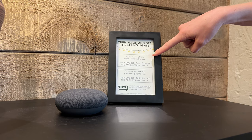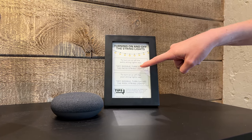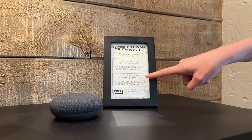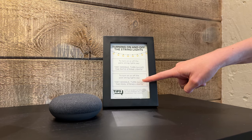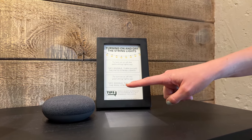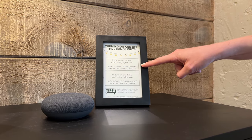We have these cues here where you're going to say, 'Hey Google, turn on or off the patio string lights,' and 'turn on or off the pool string lights.' You have to use this exact phrasing, otherwise the Google Home isn't programmed to understand what to do. So just read it straight from the signs.